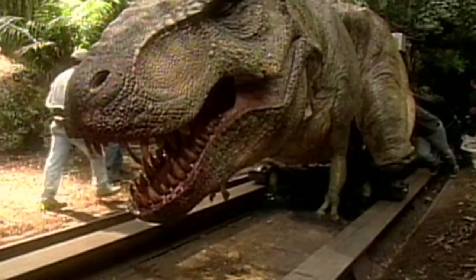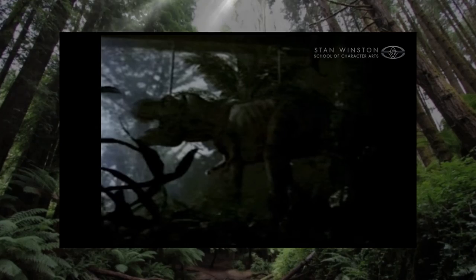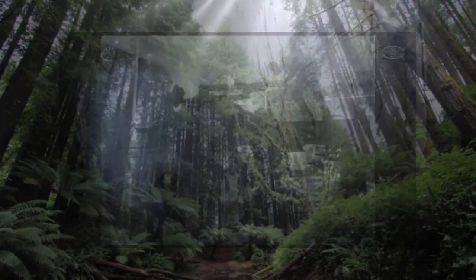Most of which ultimately went and used in favor of the CGI scenes for the fight scene. The reason I think this wasn't completed for Jurassic Park 3 was because of the nature of Jurassic Park 3's story as a whole.